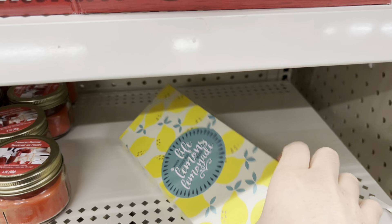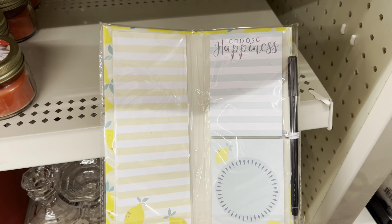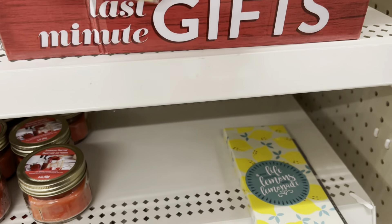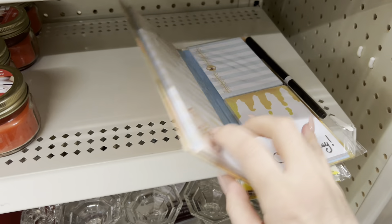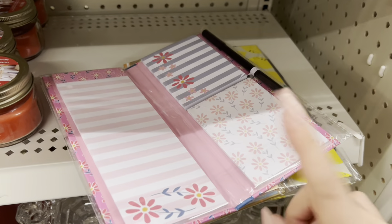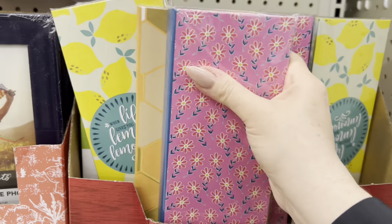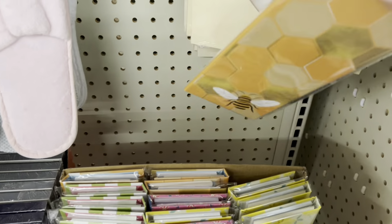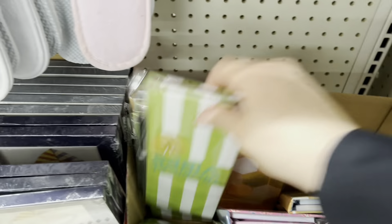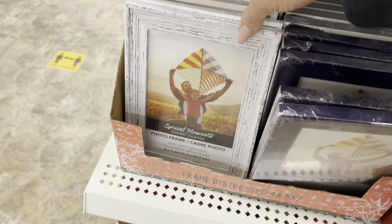Little note pads — like a little list maker. These are cute, good for making your grocery list or near your phone to take messages. Which one is your favorite so far? I like this one — yes, I think I will grab the pink one. These ones here are cute too.